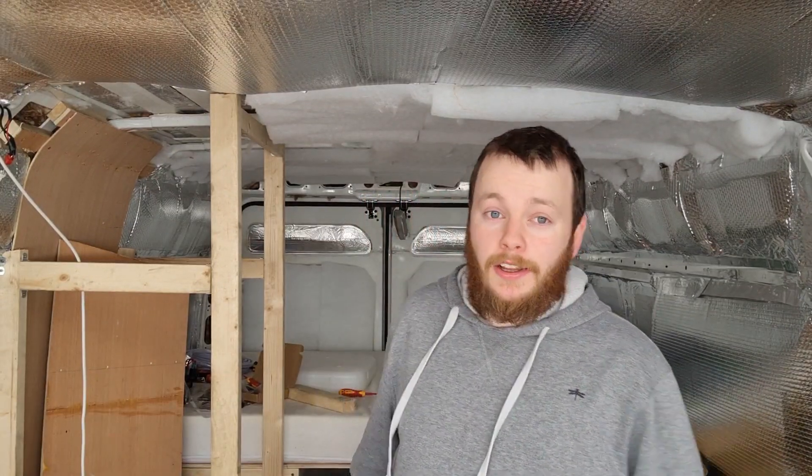Hi guys, I'm Mike, this is my camper. This is about attempt number 500 making this video, so you really better appreciate this — I'm telling you.